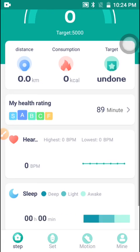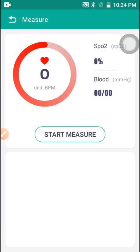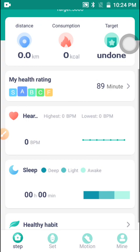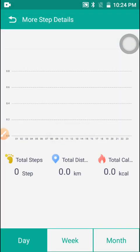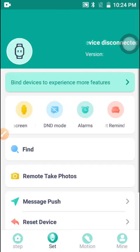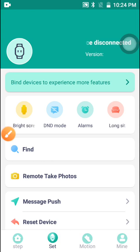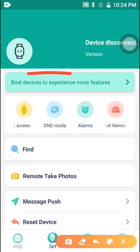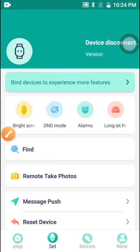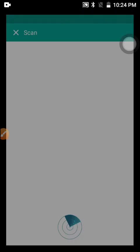From here you can check the pressure and other things. Now let's go straight and connect this smartwatch with the application. You have to go to Settings, and click on 'Bind Device to Experience More Features.' If you click here, you can find the nearby watch that you want to connect.